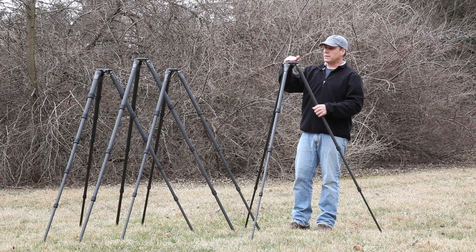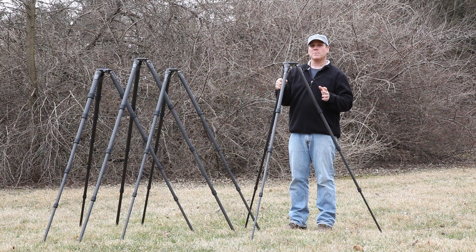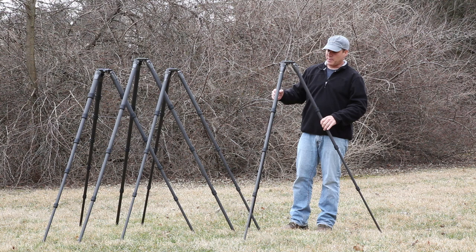I'm 5'9", so by the time you put a head and a camera on here it's just about the right height for me without bending over. It would support a 500mm but it's probably a little bit overkill — it would be perfect for maybe a 300 2.8 or even a 200 to 400 Nikon, something in that range. Great also as a landscape tripod, very lightweight. I think it's just a little over 3 pounds.